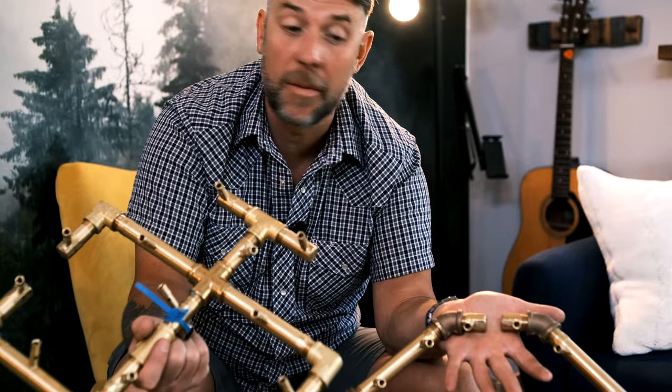180,000 BTU original crossfire burner versus octagonal 180,000 BTU crossfire burner. Both amazing, both incredible. You will be pleased.